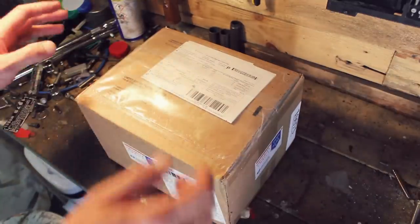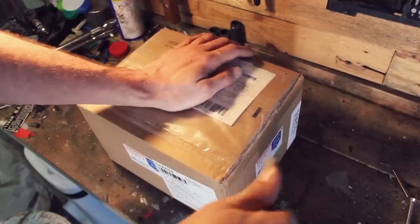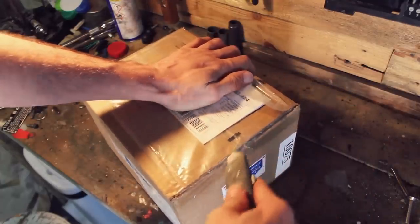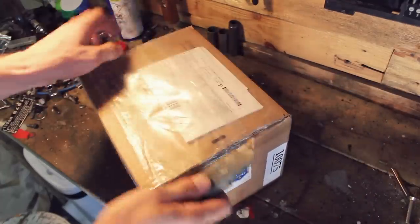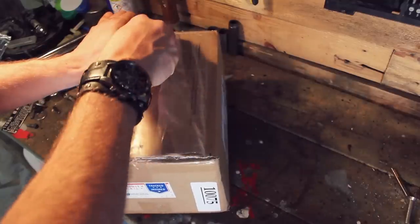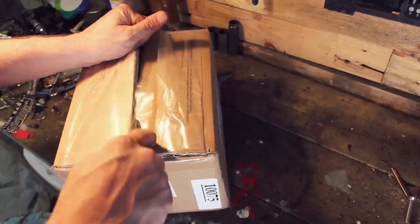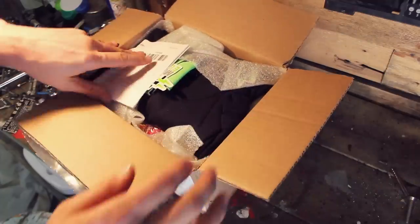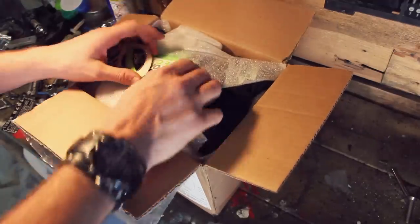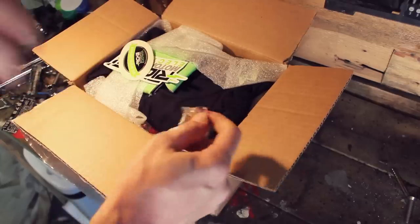All the way from the US of A. This feels like Christmas — I can't believe how excited I am for this package. It's going to bring all my hopes and dreams to life. What has Santa brought us? So yeah, don't need that — that's got my address on. Oh, this is the box of goodies — and atomic fireballs! Yes please, that's going straight in my mouth.